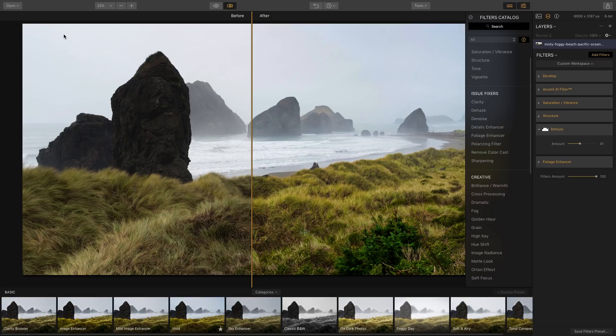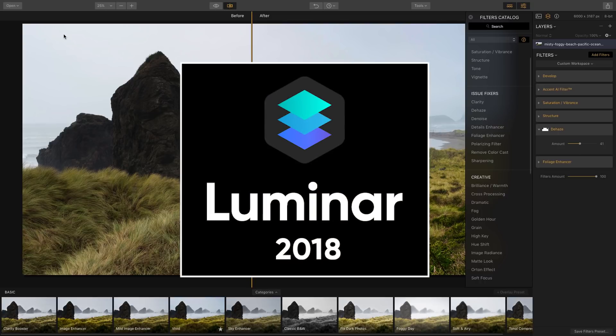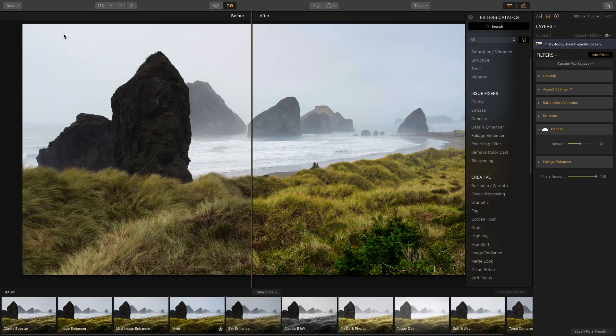In this video you're going to learn about a new photo editing software that I've been using called Luminar. It's a competitor to Lightroom and Photoshop by Adobe and it's kind of a hybrid of both — you can work with layers and make your photos look great fast.